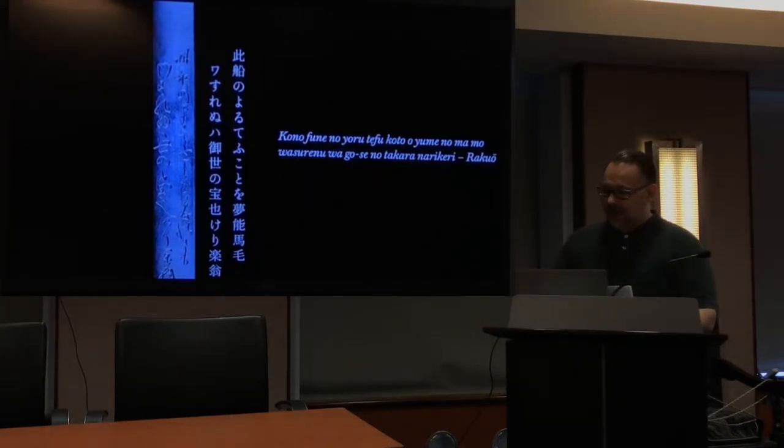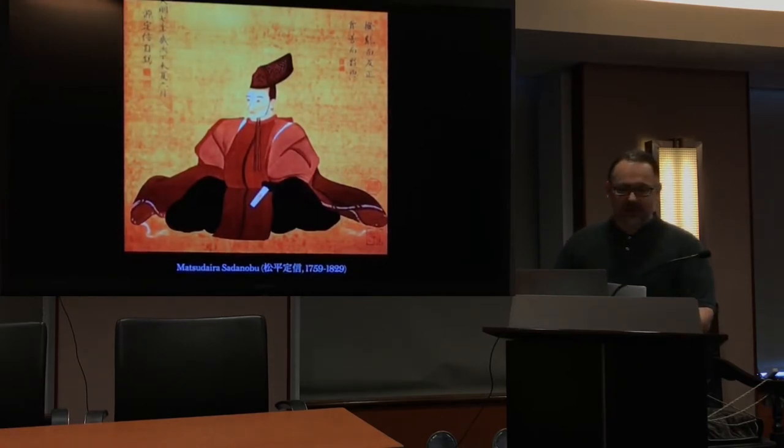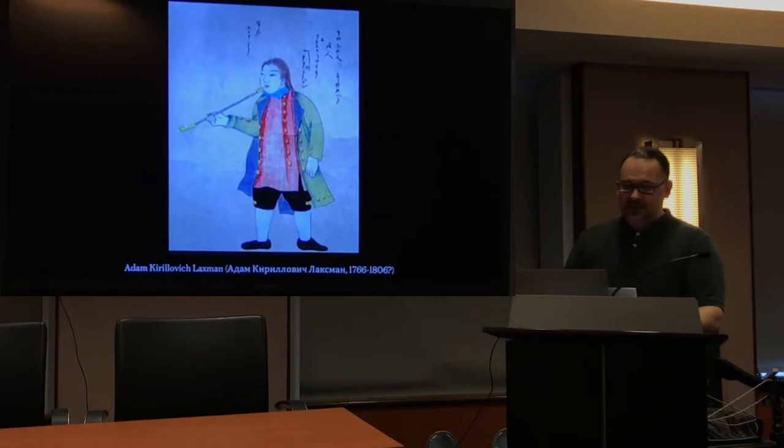The inscription references 'Rakuo,' which was the pen name of Matsudaira Sadanobu, the chief senior counselor of the Tokugawa shogunate. His work was a kind of mixed blessing: on one hand he was able to recover the shogunate's finances from the mismanagement of his predecessor, but on the other hand he mishandled several issues in relations between the shogunate and the court, and also the arrival of Finnish-Swedish Lieutenant of the Imperial Russian military, Adam Kirillovich Laxman.